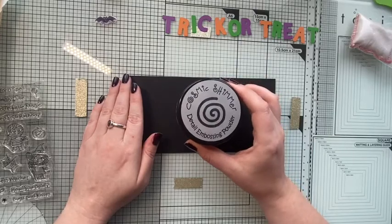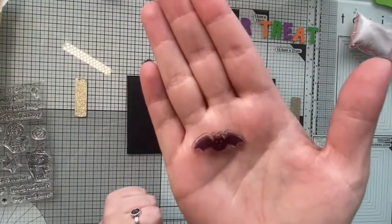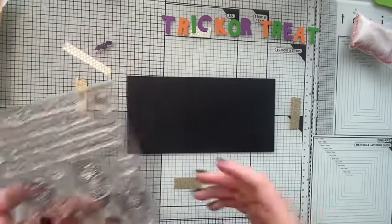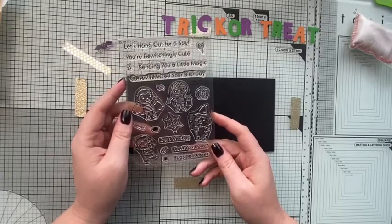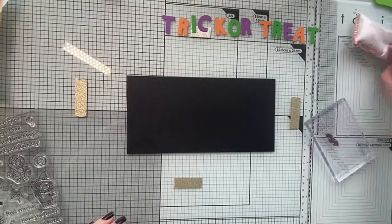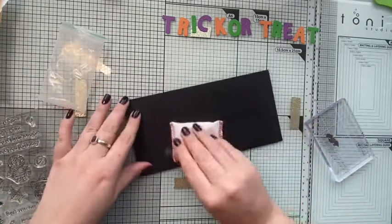My plan is to use the little digi tiny bat from the Best Witches stamp set, and since I'm writing 'trick or treat,' I'm also going to use some of the sweets from the Boo Crew - both are My Favorite Things stamp sets. I'm going to do the bat first and I will be heat embossing, so I've remembered to use my anti-static bag. I'm only going to put a couple of bats on.